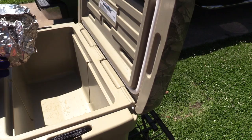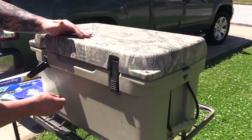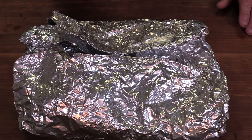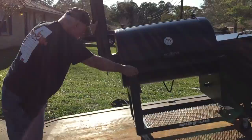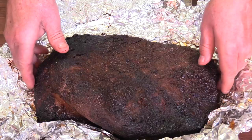Our brisket is done. It reached 210 degrees through and through, one end to the other. I wrapped it and now we've got it going into this cooler. This thing has actually been resting about three and a half hours. I had a good friend of mine over — Robert Thompson, the same friend that helped me unload the Lone Star Grills with his rollback tow truck. He's been over visiting and eating some other food I've been grilling. We've had a good time. So let's unveil this brisket.